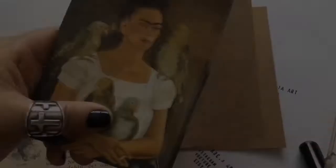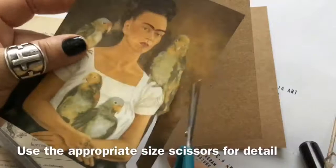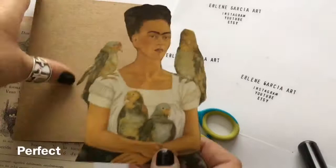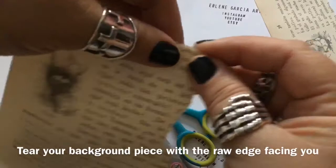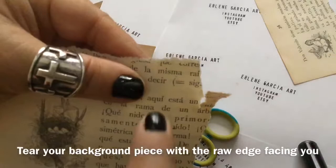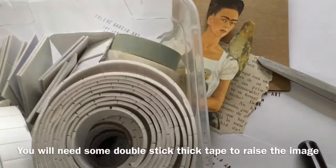Take your image and use the appropriate size scissors and cut it out fairly neatly, trying to get as much detail as possible and making sure it's the appropriate size. When you rip your background images, make sure the raw edges are facing toward you — that gives it a real nice artsy effect — and I want some of the Spanish words to show in the background. Use your foam tape and I'll be using a lot of it to cover the back of her image.